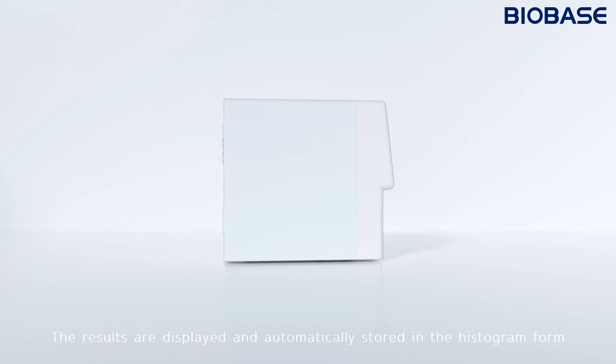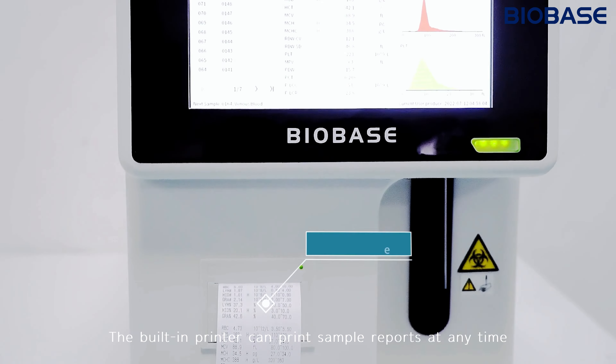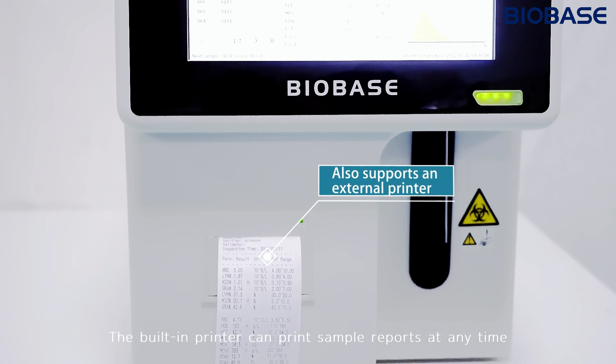The results are displayed and automatically stored in histogram form. The built-in printer can print sample reports at any time.